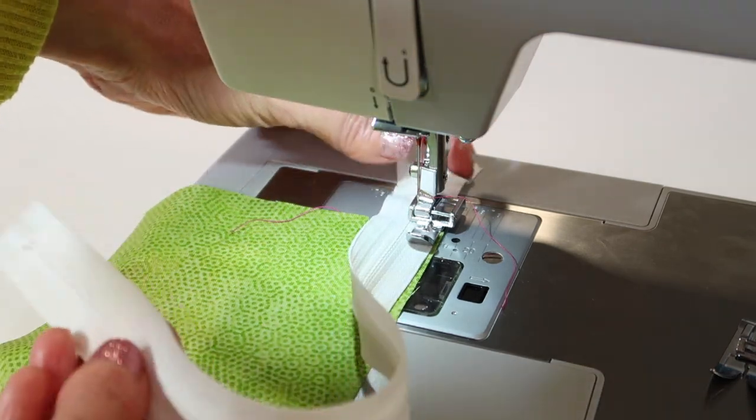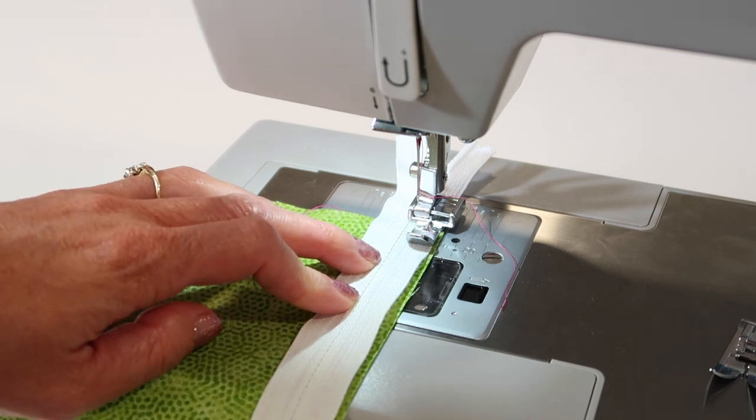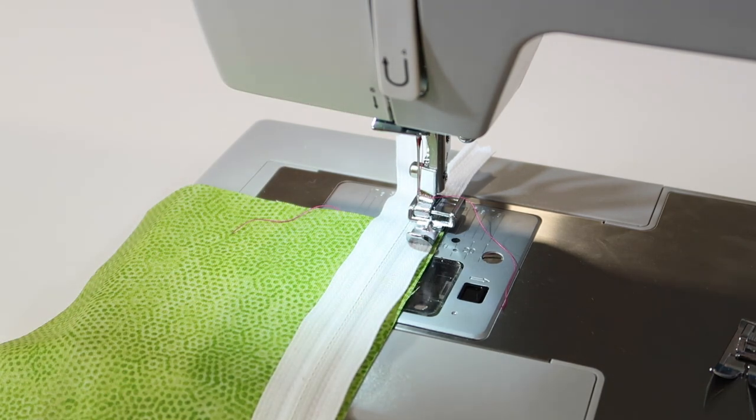Do you notice how long this zipper is? I am a fan of extra long zippers for a project. That way, if the pattern calls for a nine-inch zipper but I have the perfect color in a 14-inch — oh yeah, I'm using it.